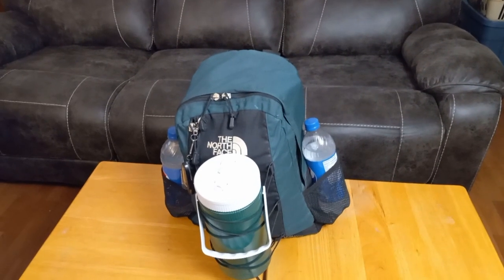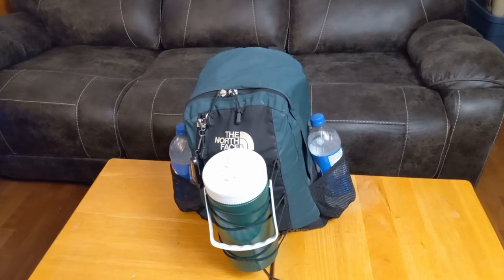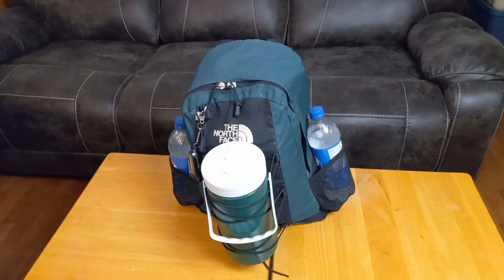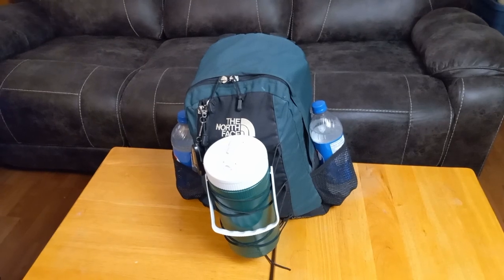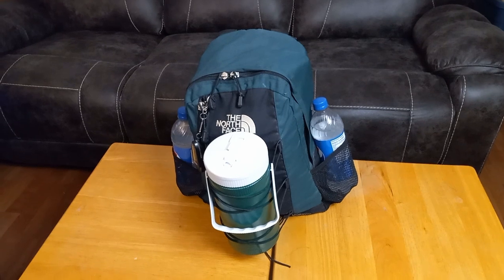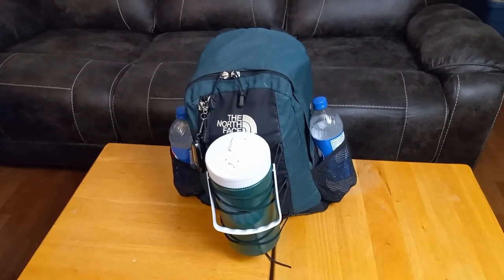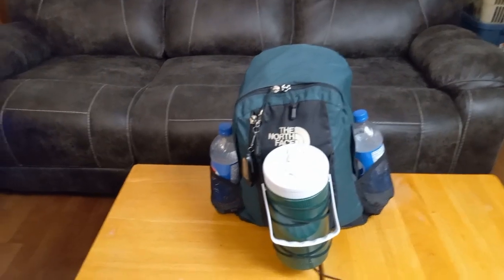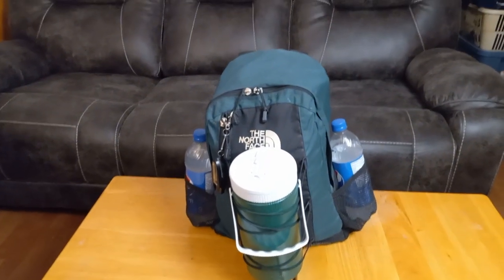The zombie bag is a dual-purpose bag. It can get you home if you're stranded with no help coming in a grid-down situation, or it can be used as an emergency evacuation bag. For example, if the police show up at your door letting you know you have to evacuate due to flood, fire, or some other natural disaster, this bag will help you survive two to four days — more than enough time to get home from where you're stranded, or if you've been evacuated. So let's take a look at the contents of this bag and how to put it together.